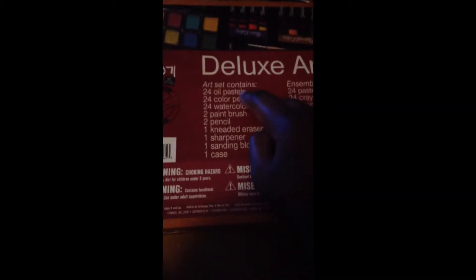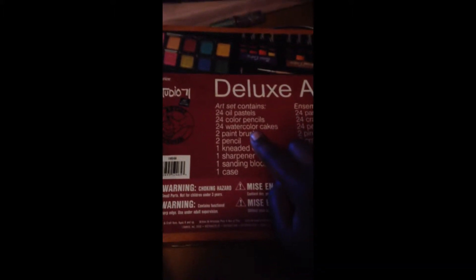it has pastel paints, pastel color crayons, and it has some color pencils. So, I'll tell you what it all comes with here, and it says 24 oil pastels, 24 color pencils, 24 water cakes.